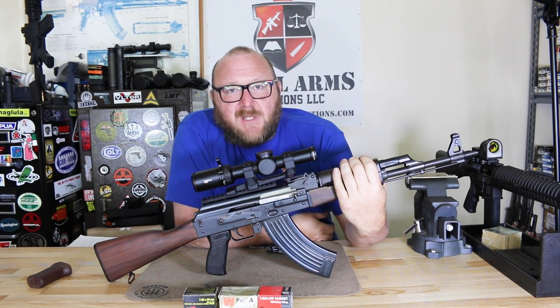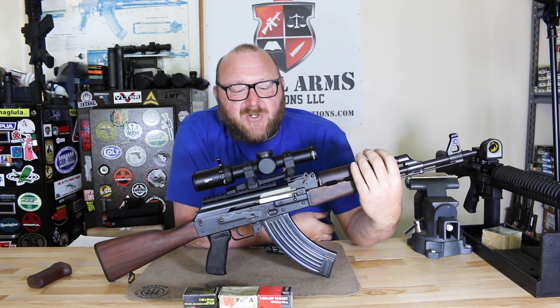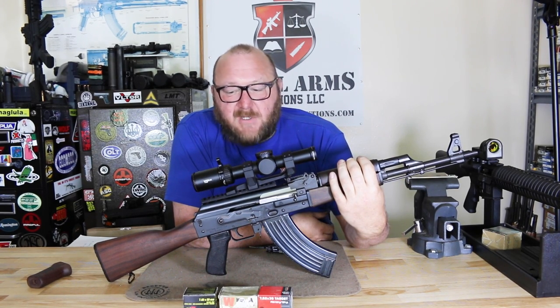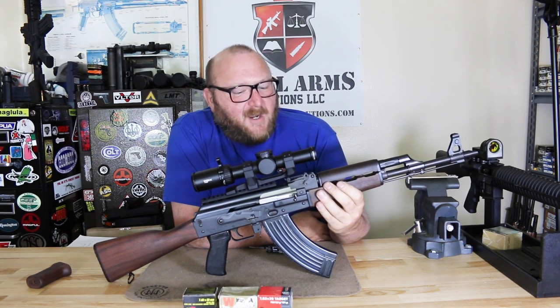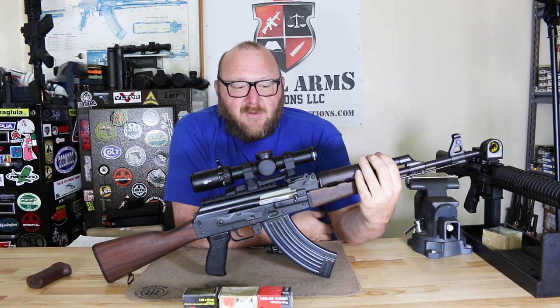If you look at what Arsenal puts out, you're basically looking at milled receivers. If you want a milled receiver, you're looking at a much heavier rifle, which is not really preferable. This one, with its reinforced trunnion and 1.5mm receiver, is just as strong but a little bit lighter. Fit and finish — absolutely gorgeous. Reliability and durability — excellent, what you expect out of any AK. It does have typical Yugoslavian features where you don't have much interchangeability, like with handguards — you need special handguards because they're longer. The stock is proprietary, but pretty much everything else you can swap out — ALG triggers or other modifications. Many companies make rail systems so you can accessorize.